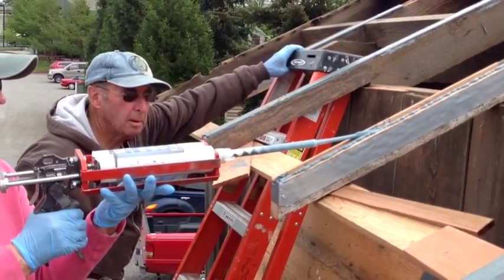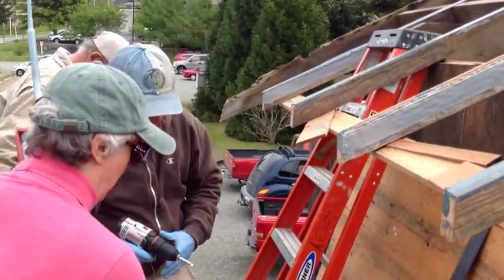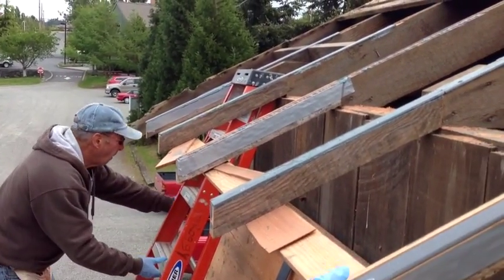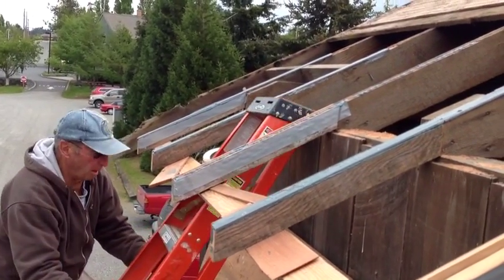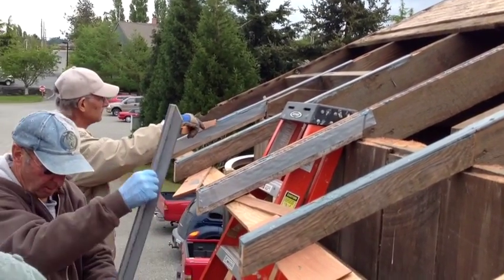After putting the epoxy in the slot, epoxy is then placed on the very top of the rafter as well. Now you're seeing the pultruded fiberglass angle being readied to insert into position.